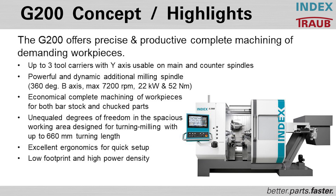I'd like to take some time now to talk about the INDEX machine solution, the G200. One of the key components for making medical parts profitably is to ensure that you have an accurate, consistent, and reliable machining process.